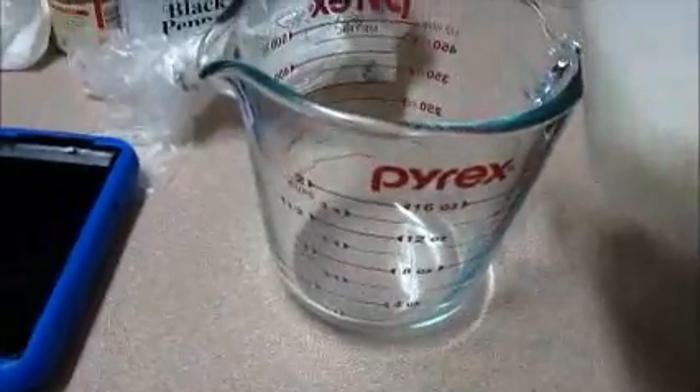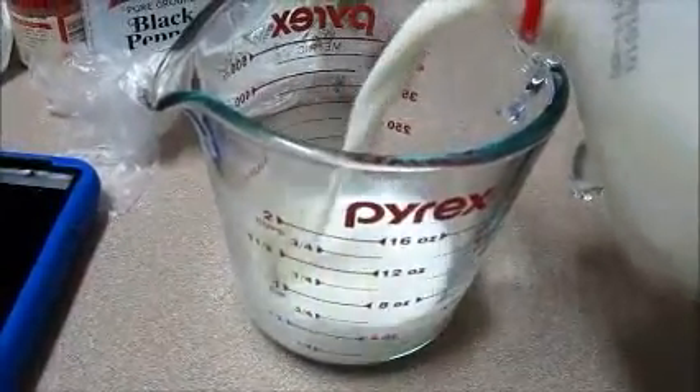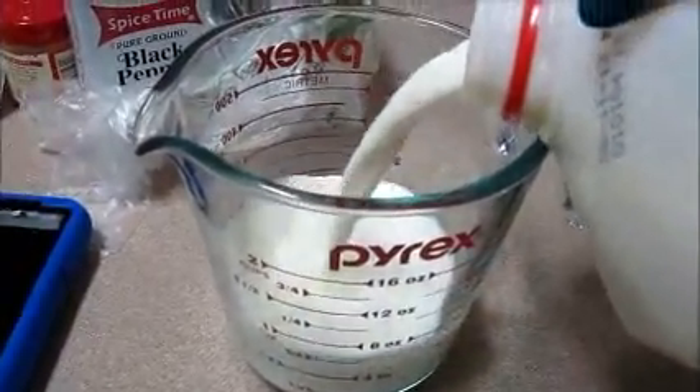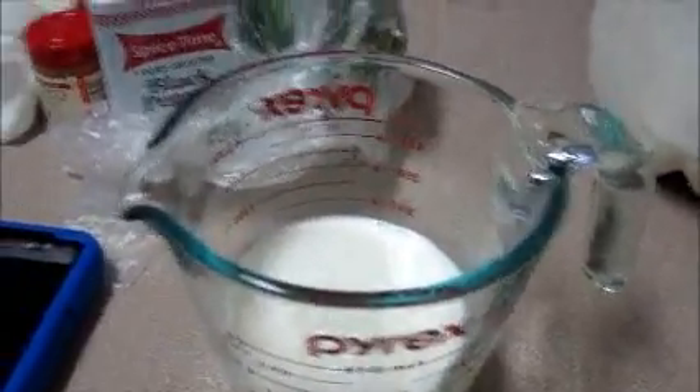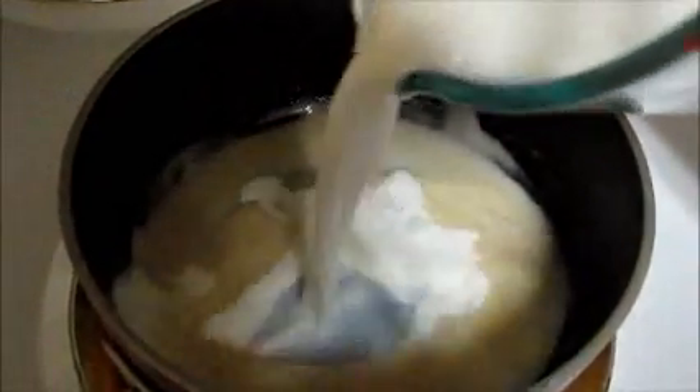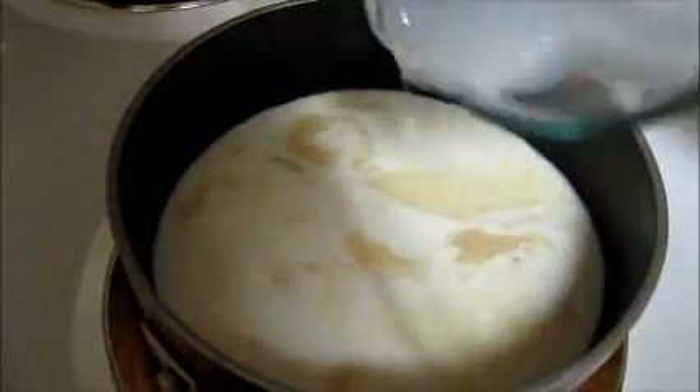Next, add one cup of milk to your pot. Make sure it's nice and warm, then add it to your mixture and pour it in. There goes the milk — now mix it all together.